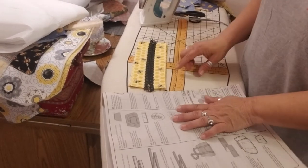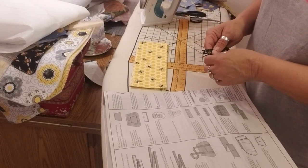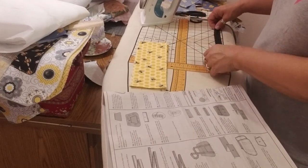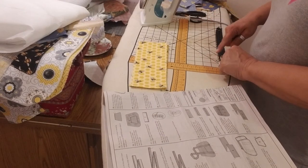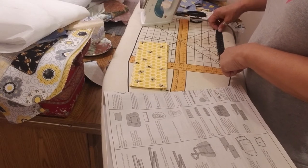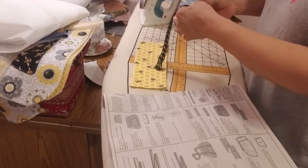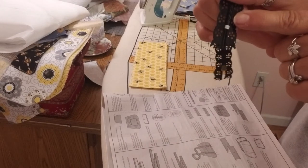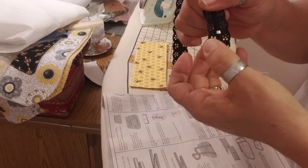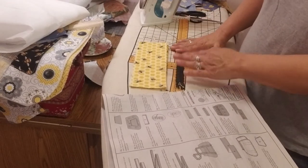With a traditional zipper they're saying to use a 10-inch, and I have an 11-inch. Measuring from stop to stop, that's 11 inches, so I could shorten it if needed — and yes, I'm going to need to. Basically that means I'll come up here, stitch across the teeth, then trim it. That will become my new zipper stop. And I think that's where I'm going to end off today — I've got to run to Everett.